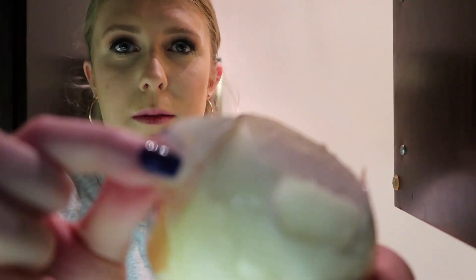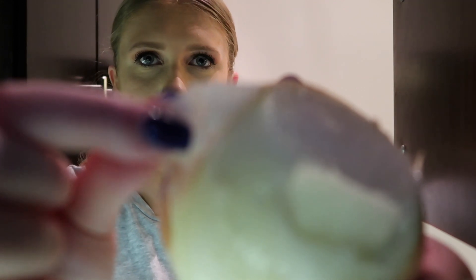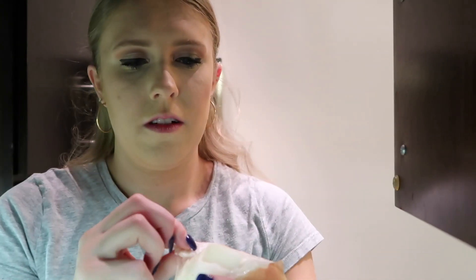I should've bought one that was already cut because I'm gonna cry. Is this part supposed to come off? Like the layer — I don't know, I always take it off but it might be part of the onion and not the skin. That onion just made me cry so much.